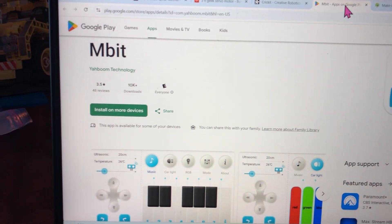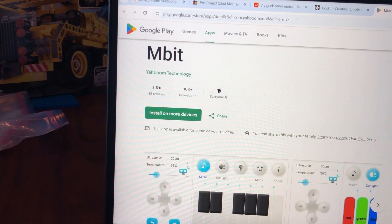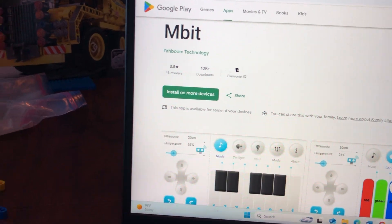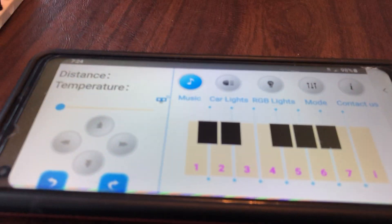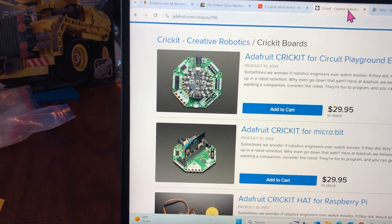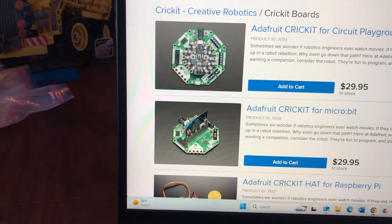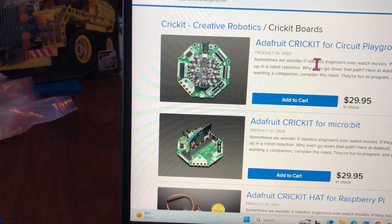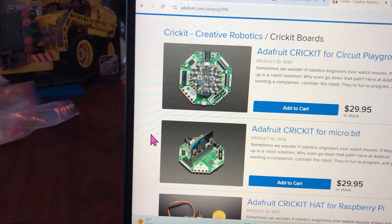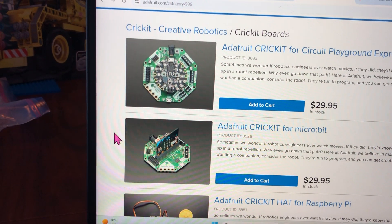The app that I'm showing you is called BST mbit — Boom Technology mbit app — downloadable onto mobile devices. Here's the icon you'll see on your phone or tablet, both iOS Apple and Android. In this case it's a Samsung phone. The Cricket can be purchased from Amazon or other stores online, or directly from the manufacturer, Adafruit in New York City.